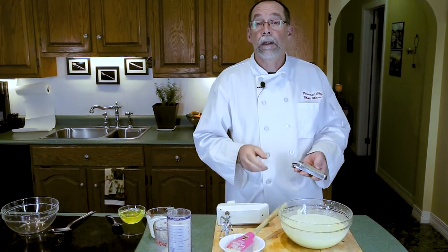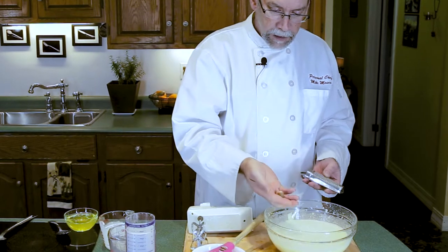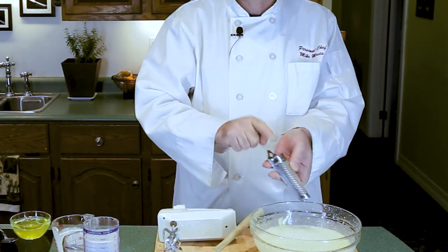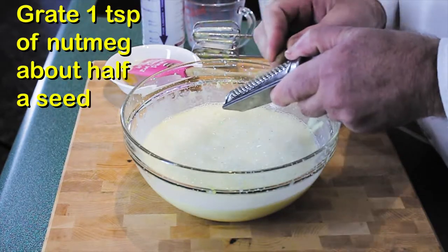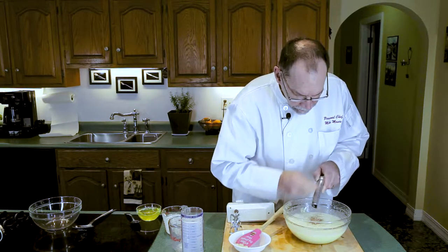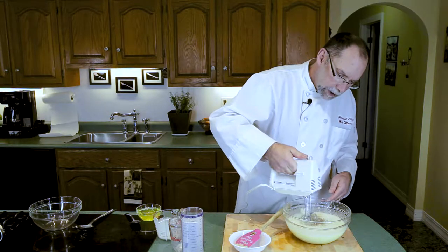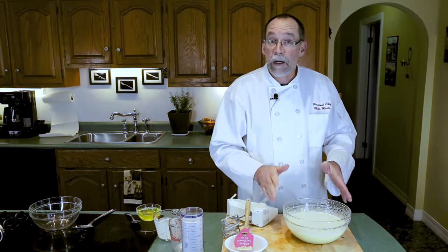We want one teaspoon of nutmeg. I always like to grab a fresh nutmeg and my multi-purpose grater, which also has a little handy spot to keep it, and we just start grating. A teaspoon of nutmeg is going to be just about a half a nutmeg. The base of our eggnog is already made — now we've got to do the egg whites.